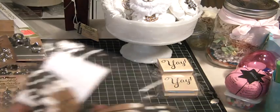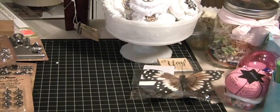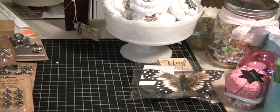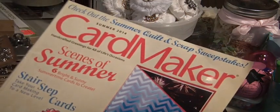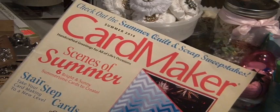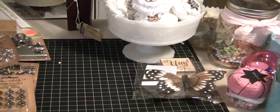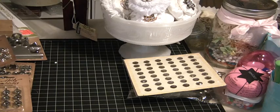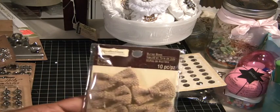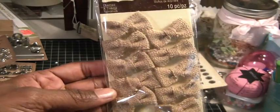I got this butterfly stamp for 50 cents at Michael's. I saw a card in my new subscription to Card Maker — this is the new summer 2014 issue — and I saw a butterfly card in there that I want to try. And then just some gems; again, these are down to 50 cents. I picked up these burlap bows that I haven't seen before — there are ten bows in the pack and I thought those were really, really cute.